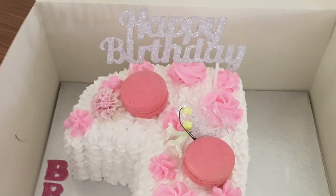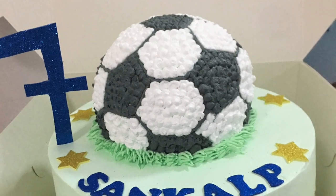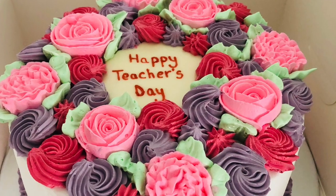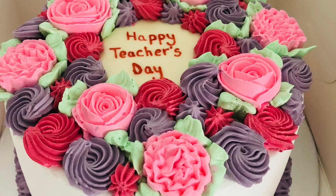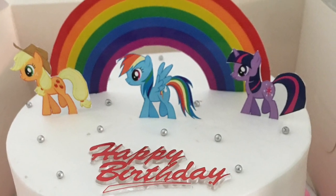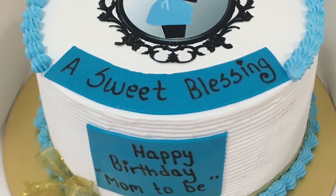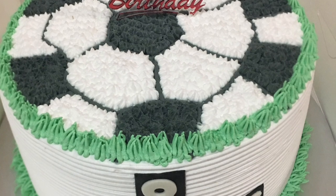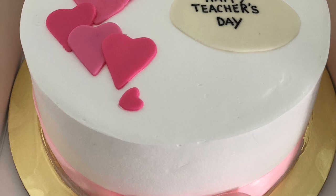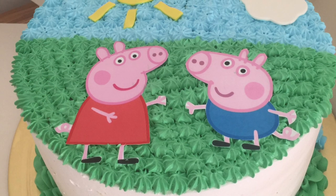Hello everyone, welcome back to my channel. In my previous two videos I shared some information about baking. I'm not a professional baker — I just took some baking classes and started to bake cakes, cupcakes, cookies, and pizzas, anything that goes inside my oven for my family. These recipes work for me, so maybe they will also work for you too. Please note that these are not the original recipes.